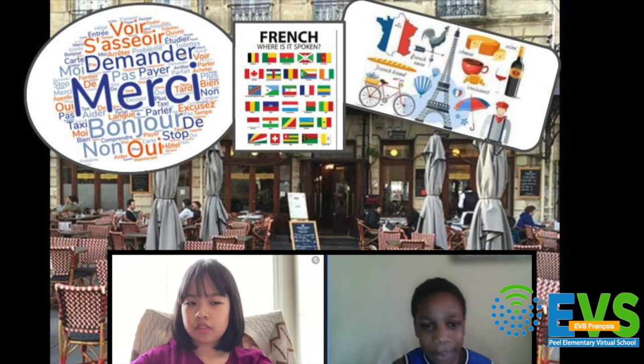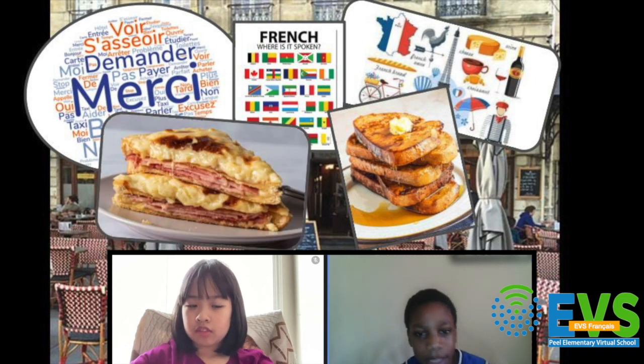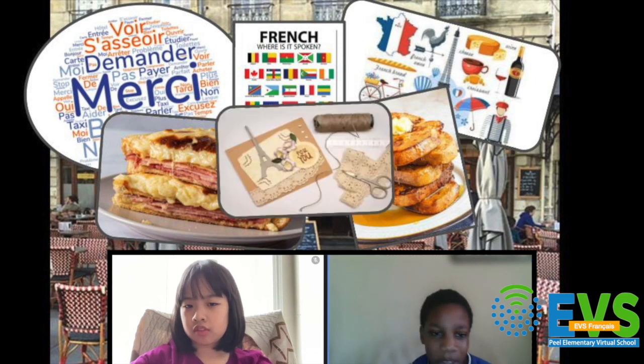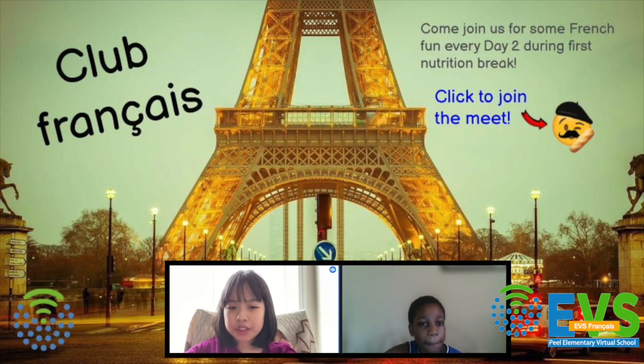I heard that my homeroom teacher made French toast. And Mr. Dewey made a special French sandwich called Croque Monsieur last year. They also did lots of art and crafts for Madame Candy and Madame Doyou too. Sounds like so much fun!